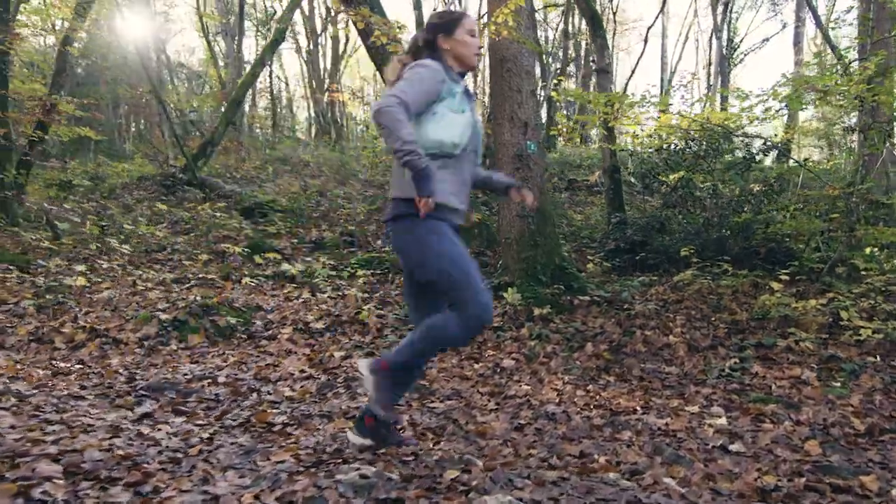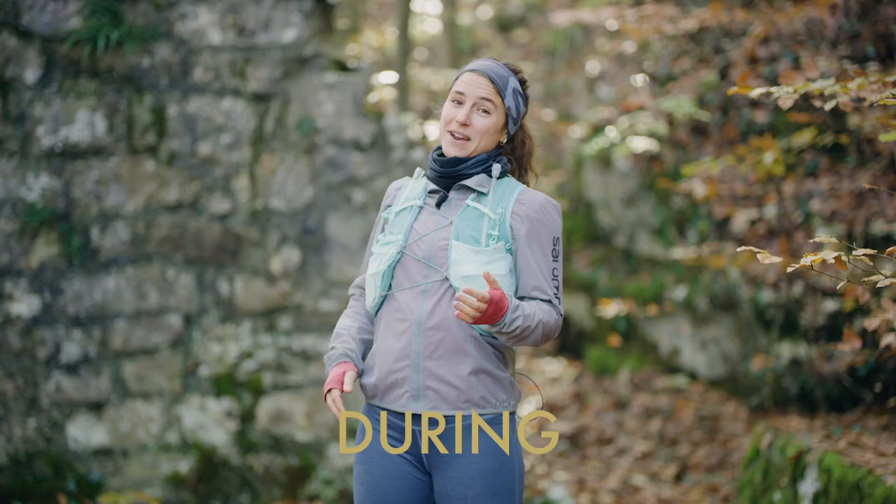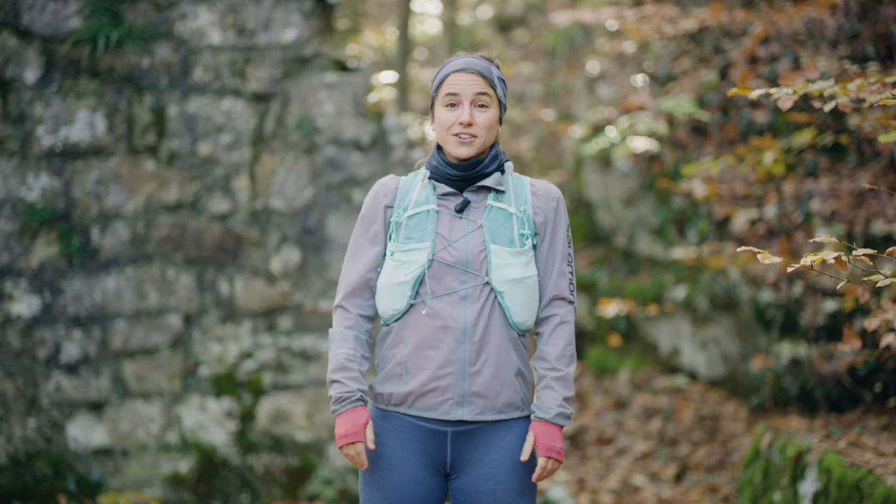The important thing is that you don't forget to hydrate before, during, and after your trail session. Then, you just have to focus on your legs. See you on the trails!